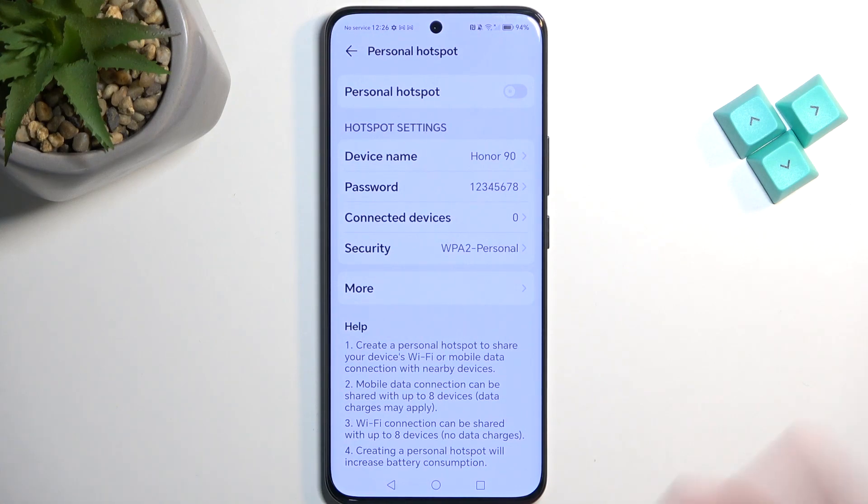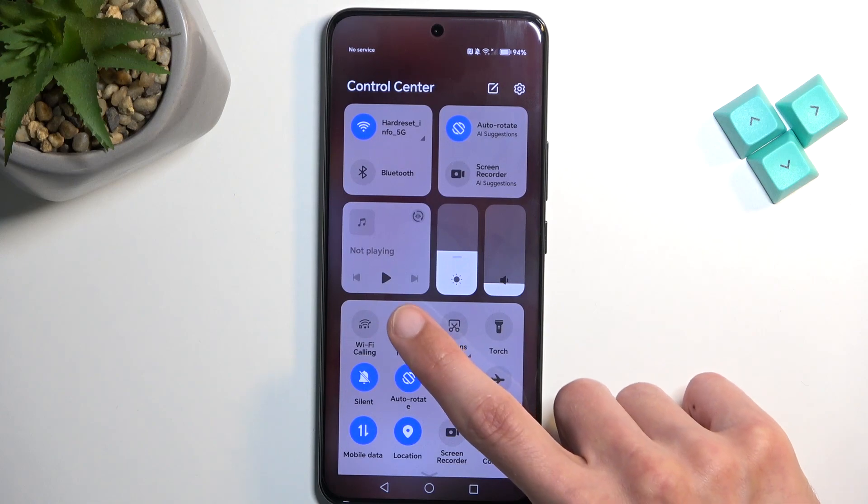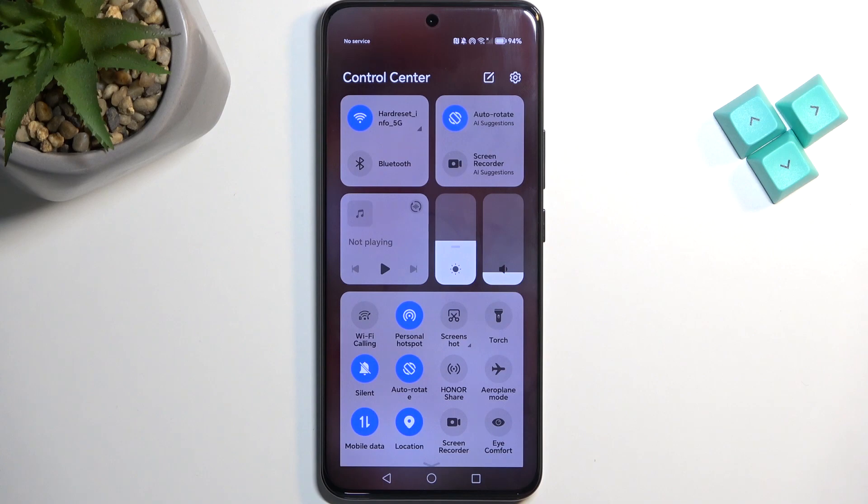So there we go — those are all the options. I'm going to close this, find the toggle once more, tap on it, and now it's enabled and we can connect to it with our other device.